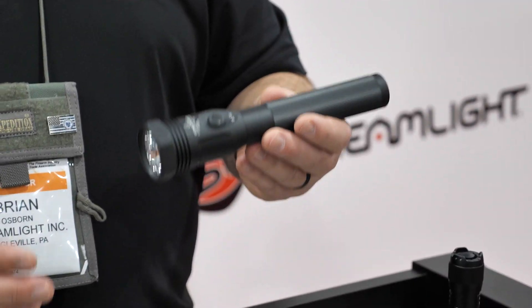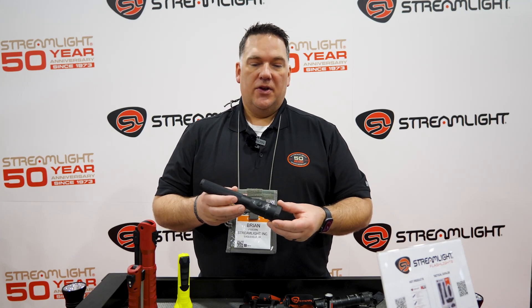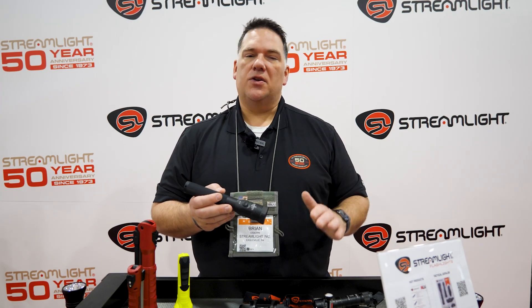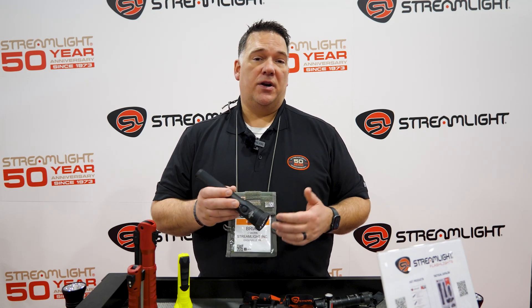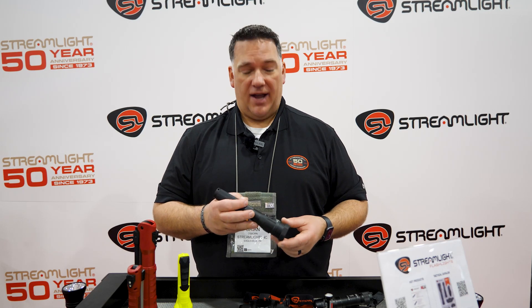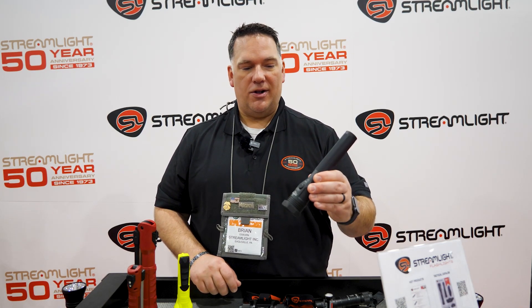The ColorRite technology in the new Stinger is a high CRI light with a CRI index of 90, so it's a very warm light. There are so many different uses for it — looking at wires and wiring bundles, you're able to see colors much better. In law enforcement, people use it to look at footprints in the dirt; the edges in the dirt and mud pop out a lot better with a warmer color temperature. We're also finding in the law enforcement community that the high CRI value produces less reflection off of tint on a car window, so you can actually see through tinted windows a bit better. Check out the new Stinger high CRI ColorRite technology and all our products at streamlight.com.